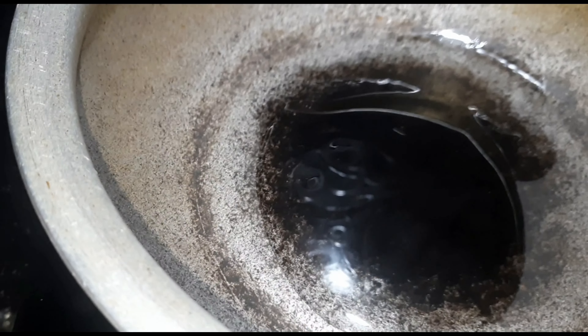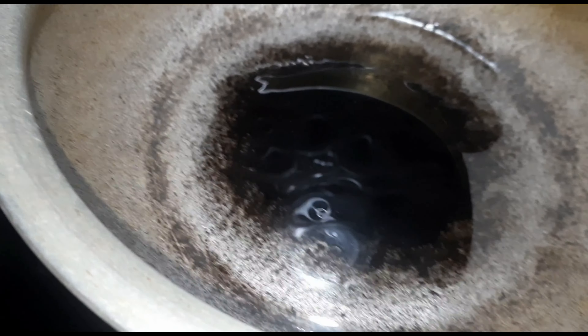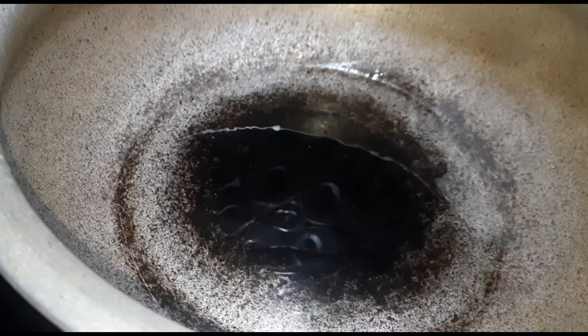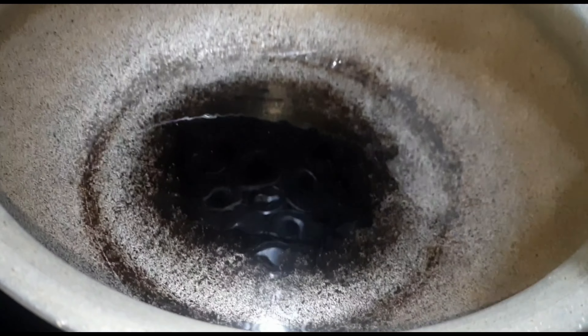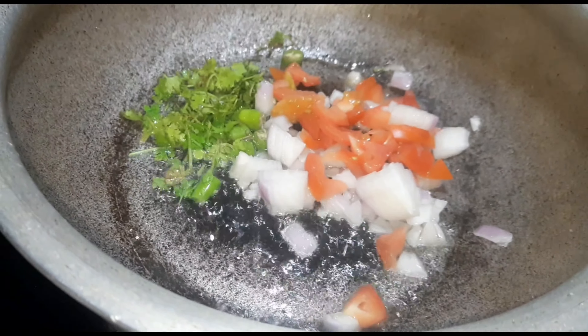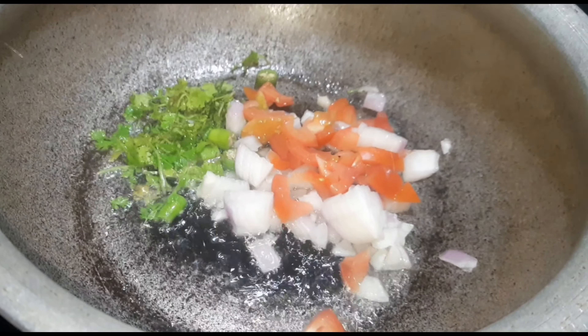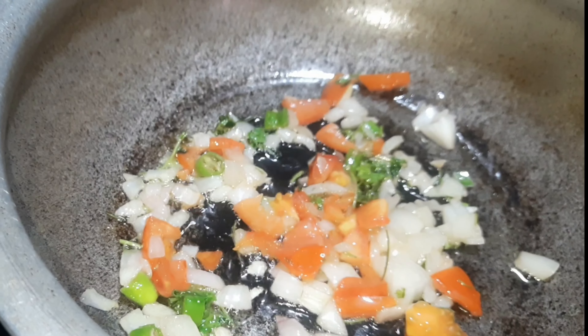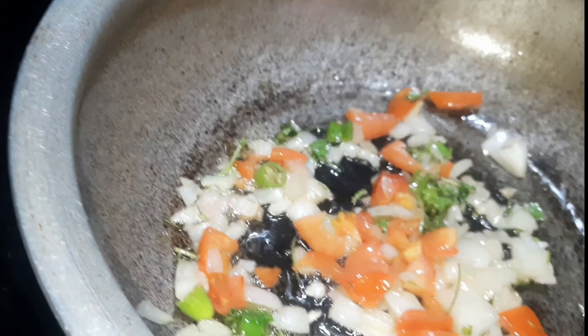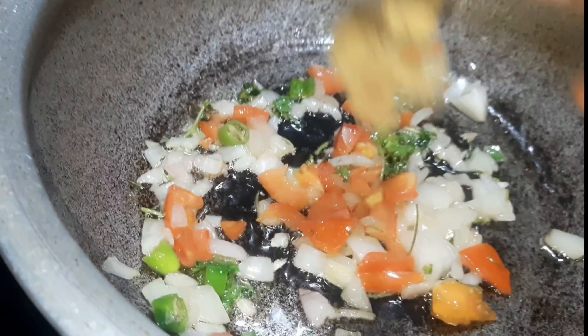This is an Indian pepper. I am going to prepare this recipe — it takes a long time. After the heat, I am going to fry the tomatoes.